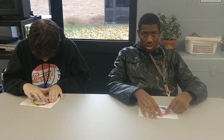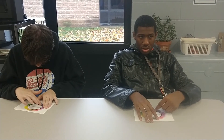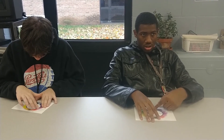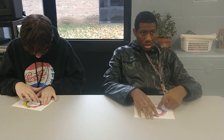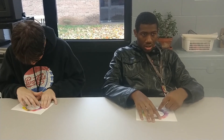Now breathe in slowly and breathe out slowly. This is the circle breath. You take a deep breath in and go around the circle, then a deep breath out when you get to the end. Deep breath in, and a deep breath out as you go around the circle. Deep breath in and deep breath out.